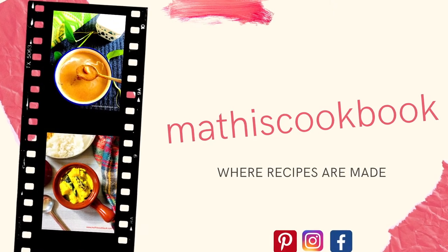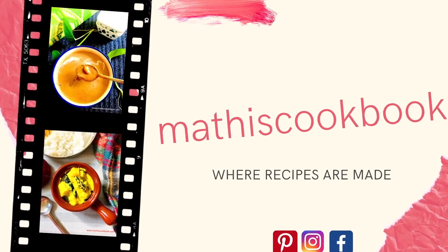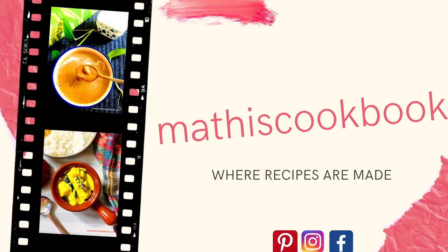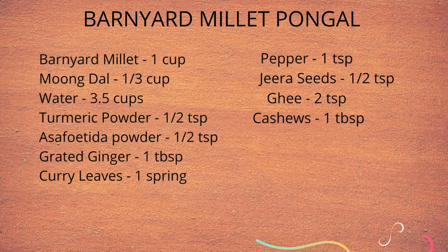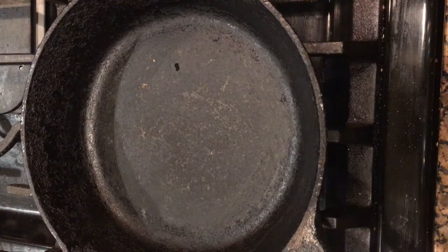Hi, welcome to Mati's cookbook. Today's recipe is Barnyard Millet or Kudurai Bali Pongal. These are the ingredients we need to make this healthy pongal.